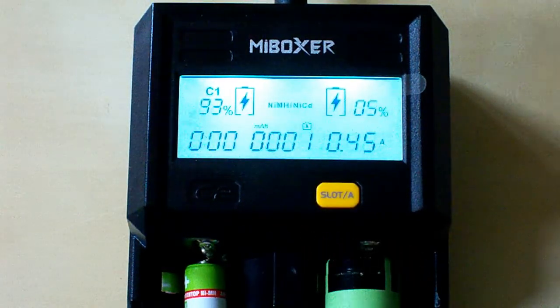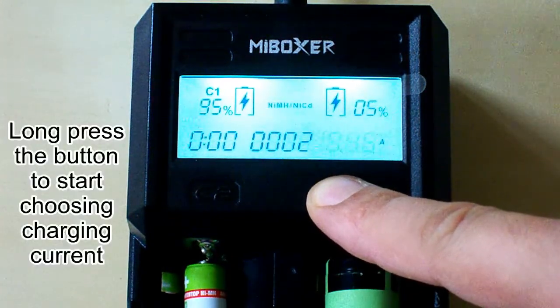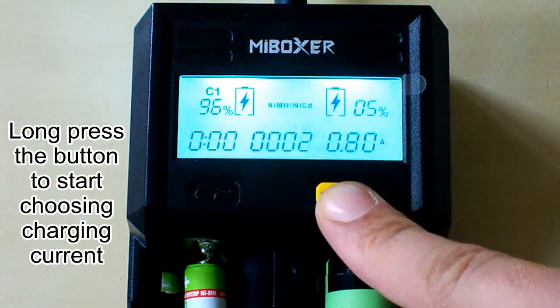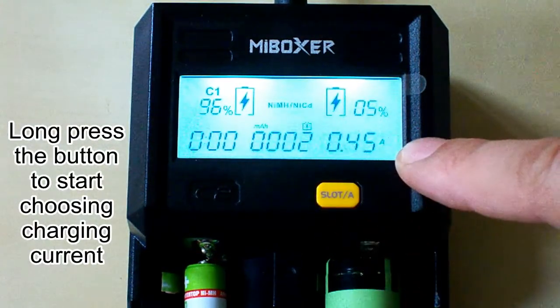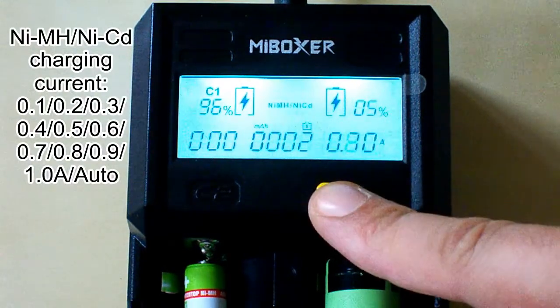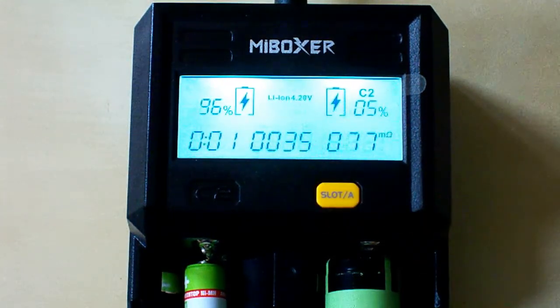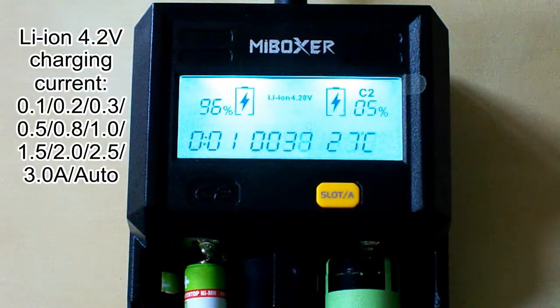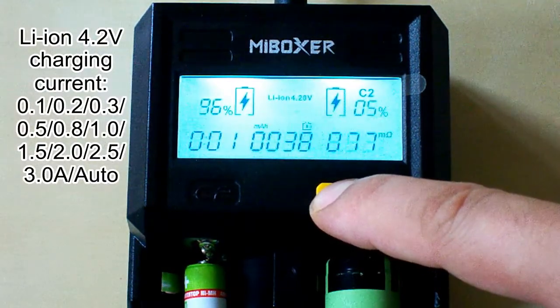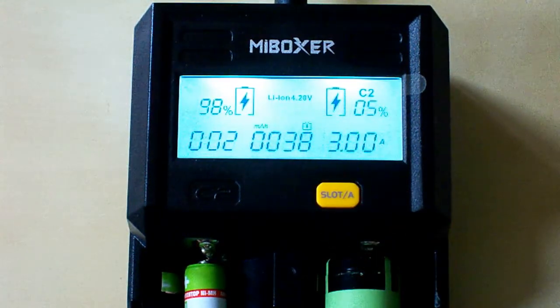For nickel-type batteries, this charger supports charging current from 0.1 to 1 amp, and we can select between them. To enter the charging current selection, we need to long press the button and then select the charging current. After 1 amp it shows the automatically detected best current for this battery, but you can select another current — 0.7 amp for example. For lithium-ion type batteries we can choose between 0.1 to 3 amps.